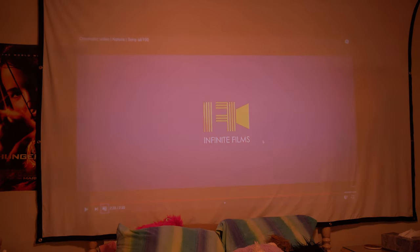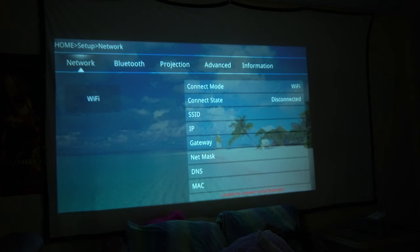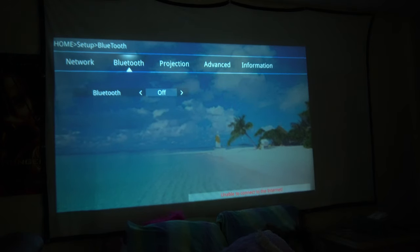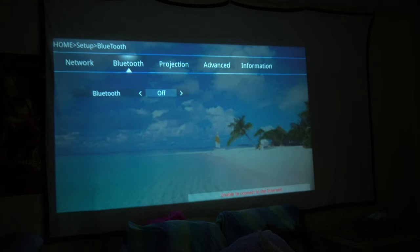That video we watched was taken with an a6100 camera, which is the same camera I have — the same one we're filming with right now, which I thought was very cool. One other thing to note on the settings screen: you do have built-in Wi-Fi and Bluetooth. The network setting would be used to connect to the mirror vision or mirror cast, and Bluetooth has its own uses for connecting audio and other purposes.